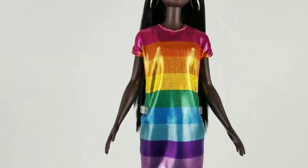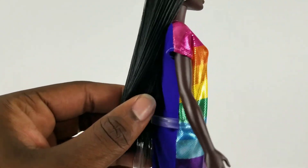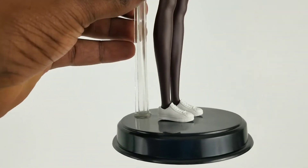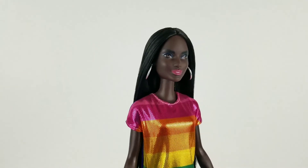The first thing that caught my eye was her dress — it's a metallic rainbow. The design does not go all the way around. She also wears these big metallic hoop earrings and some white running shoes on her feet. The stand I'm currently using to hold her is from Superman.